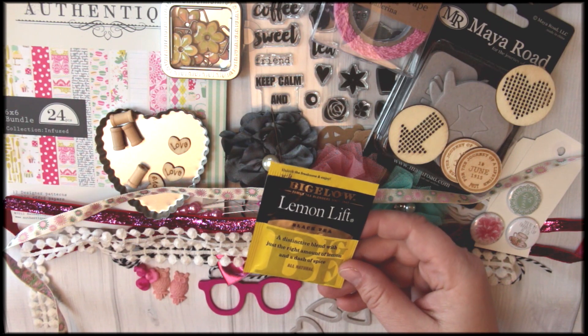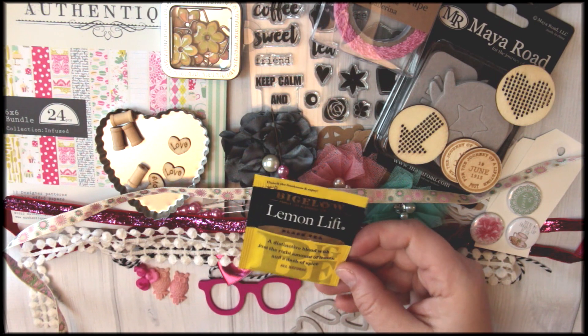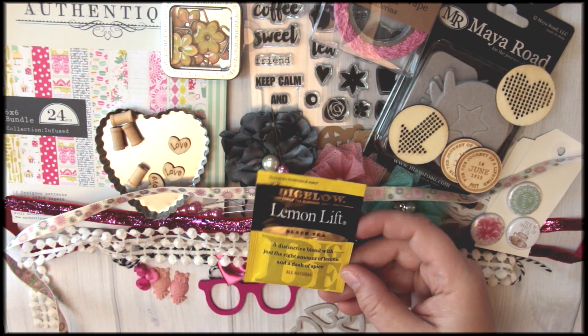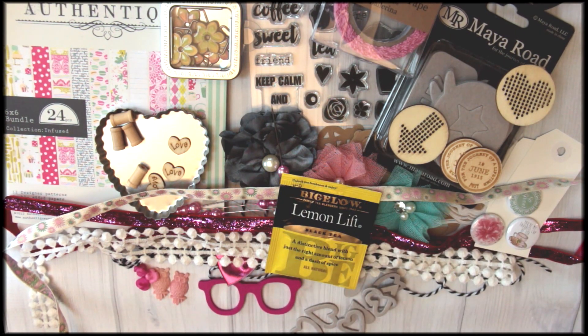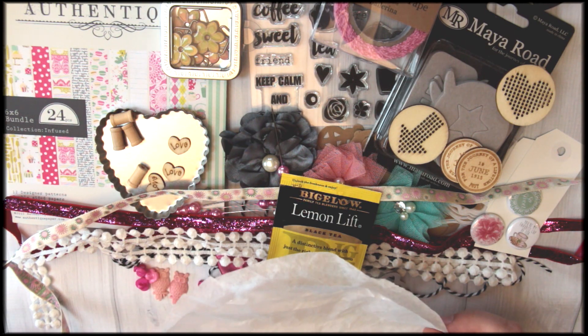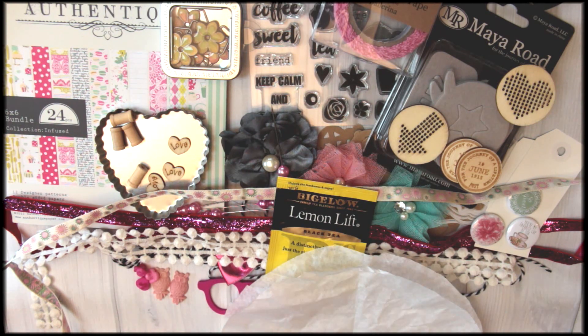One thing you're going to find fun in each kit is this little package of tea, so you can get your crafting on, make yourself a cup of tea, and just have a great time. Each one will be a random variety of tea, so it'll be a bit of a surprise when you open your package. Also finishing off, we have some coffee filters — they're great for making paper flowers or stamping on. That's our Sweet Nothings kit — thank you so much for joining us. It'll be released shortly and shipping is February 4th.